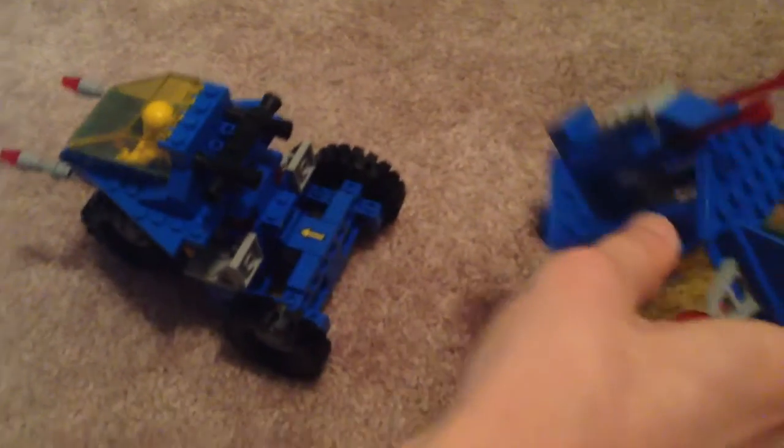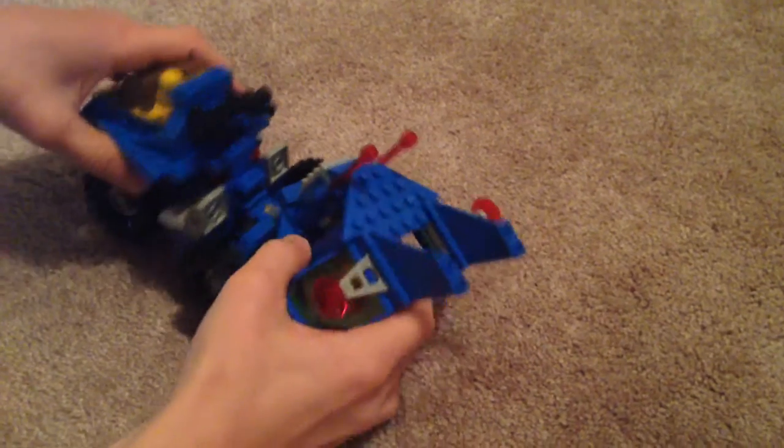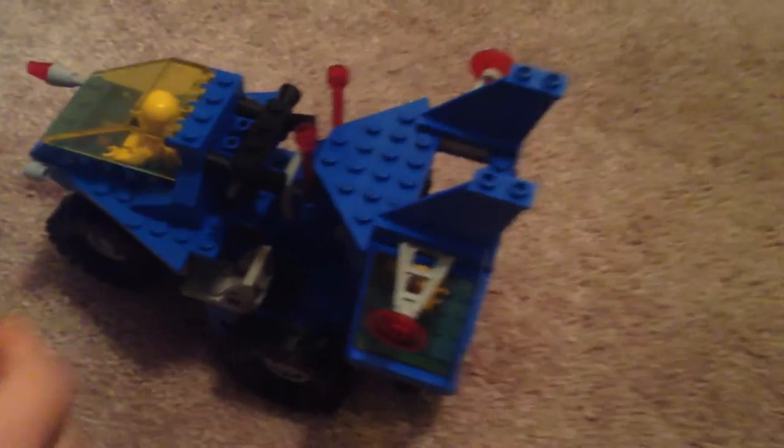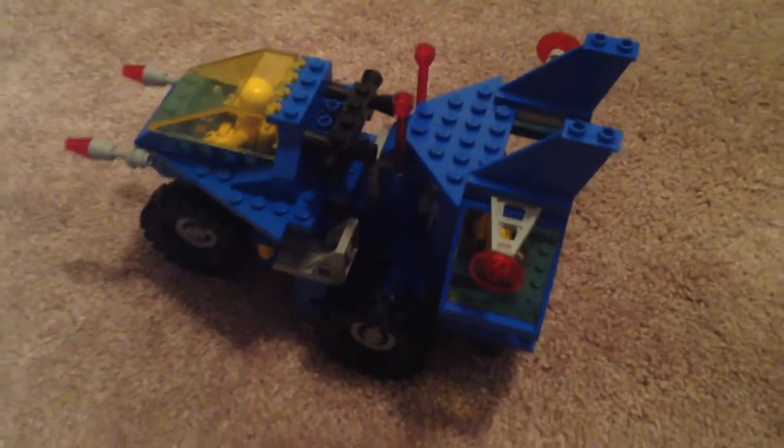And then on here, right there is where it connects back here to the middle one. And then it connects all together, and it looks pretty cool when it is all together also.